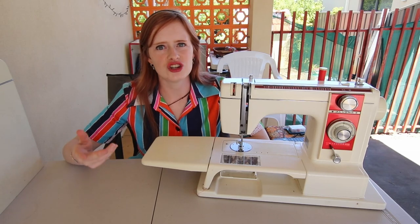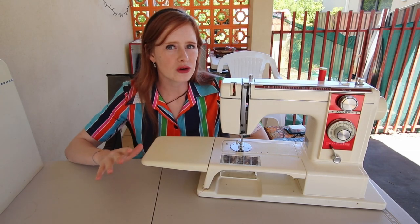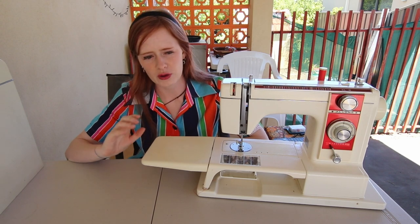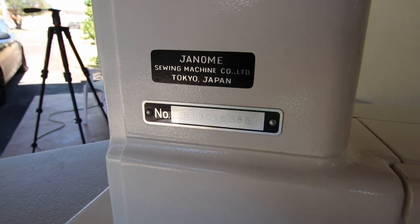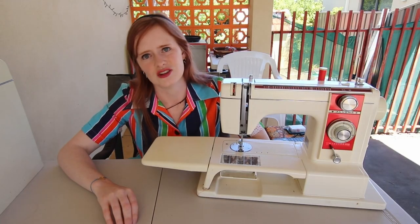So this machine is a Janome XL2. I've managed to date her to about 1975, very roughly. They were only really made between 1970 and 1980. I'm reasonably sure this one is 1975 due to some of the details on the case. It says on one of her stickers that she was made in Tokyo, Japan, and honestly, isn't she awesome?